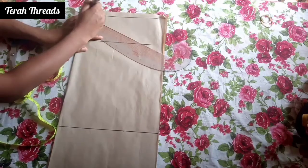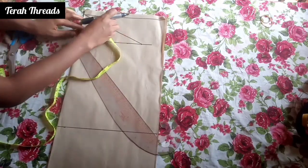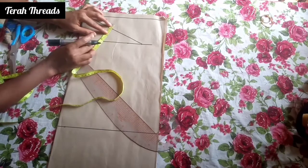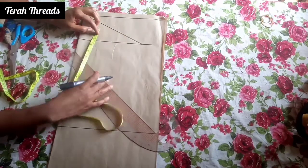Then you connect the line — just a slanted line like this. Then you measure this and mark the half of this line. At the point where you mark the half, you raise it by half an inch as well.